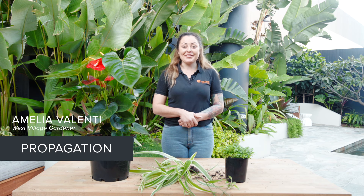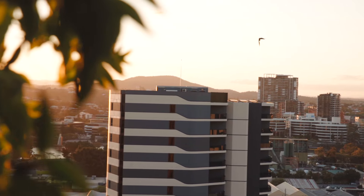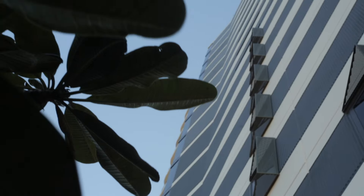Hi everyone, my name is Amelia Valenti and I'm the West Village resident gardener. Today we're shooting at the gorgeous Arcadia, surrounded by beautiful green tropical foliage in the heart of West Village.